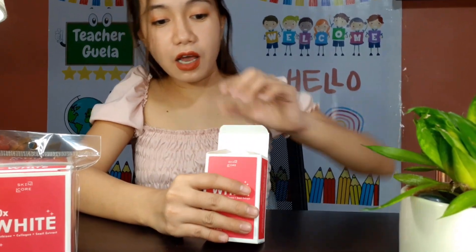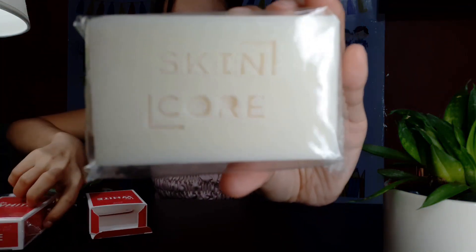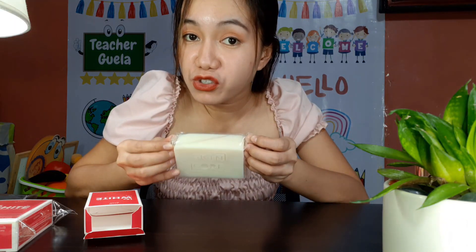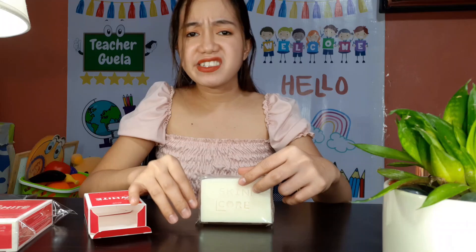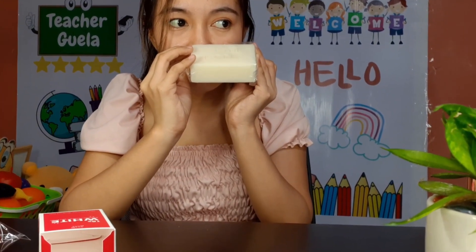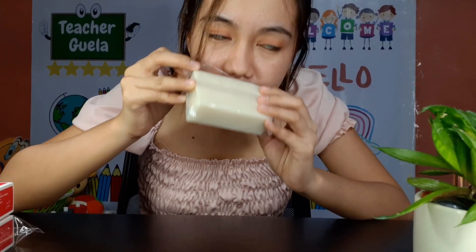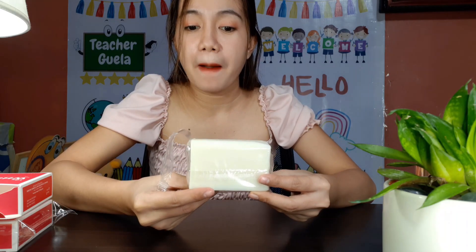Let's try to open the box. Look at this, guys — ta-da! I like it as a soap. Actually, when I use soaps, I cut them in half so it's not too wasteful. Let's try to open it. Wow, it's so good — I can't describe it. It's not too strong but it's so good.